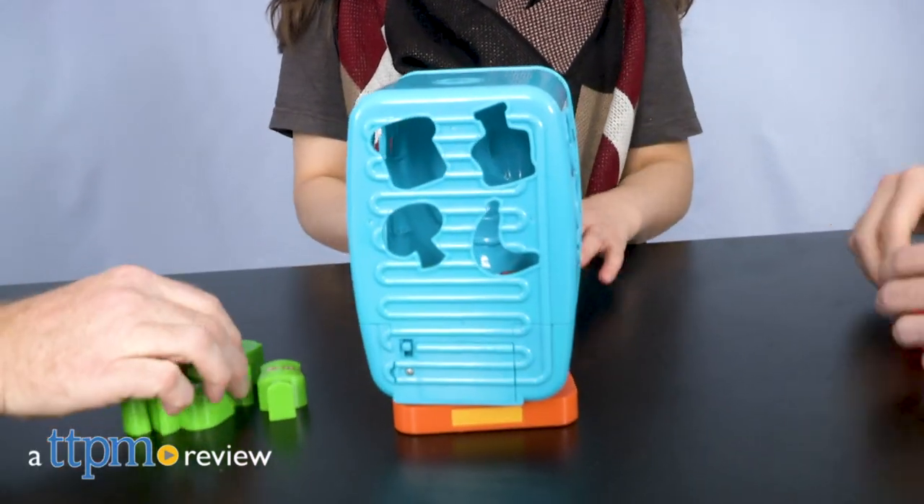Time to fill the fridge with Fill the Fridge. Hi, I'm John from TTPM, here with a new game that will have kids scrambling to clean up.